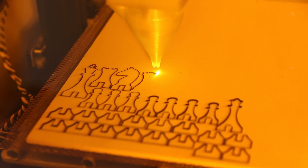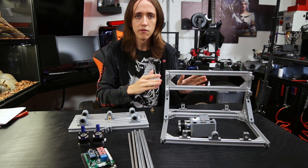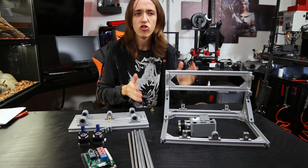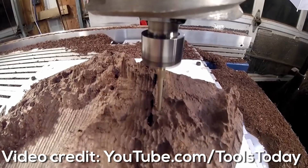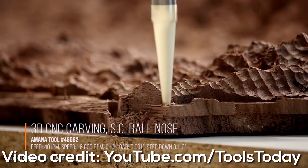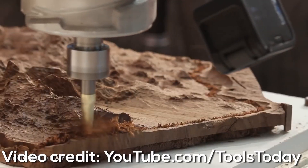The CNC part of the name means the whole thing is computer controlled. CNC stands for Computer Numeric Control, which is a fancy way of saying the computer sends the machine a bunch of values for where to move. The big advantage is that it's very easy to do extremely complex shapes that would be almost impossible to do accurately by hand. It doesn't matter if there are three measurements or ten thousand different measurements that need to be correct — the computer handles it all.